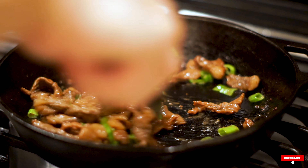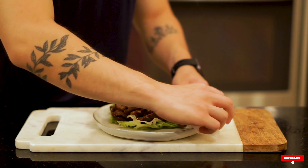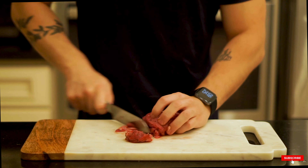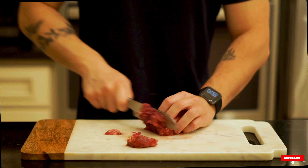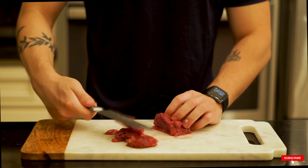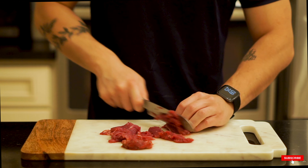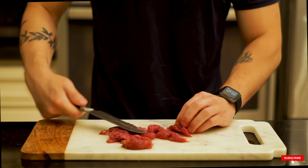Bulgogi is definitely one of those staple dishes in Korean food — super popular, but the problem is it has a lot of carbs and fat. What we're doing here is changing it up by using different cuts of meat. We've got a beautiful eye of round, which has a lot less fat than usual. The typical fat-to-protein ratio in steak is around one-to-one, which isn't great since fats are way more calorically dense. Cut it as thin as you can — it really helps to put the meat in the freezer for about 30 minutes first to make it easy to slice.